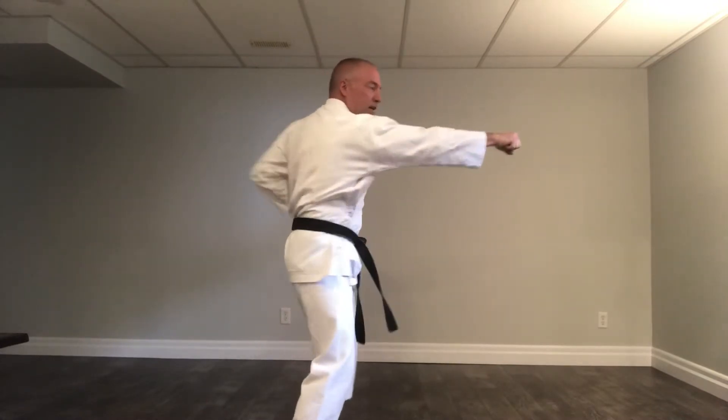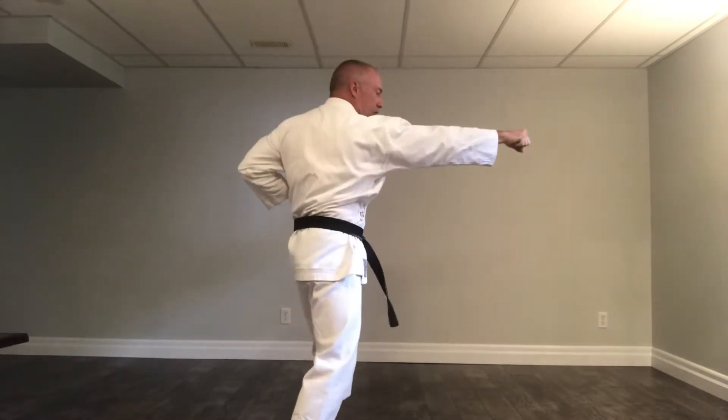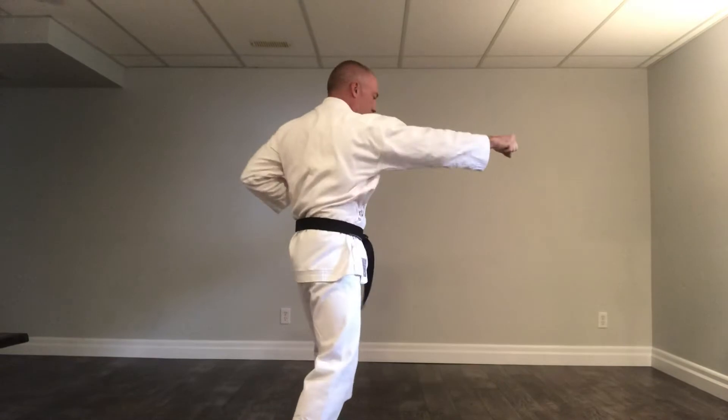We're going to stand here. Right hand out, and we're going to switch arms each time. Ichi, ni, san, shi, go — are we punching or elbow striking? Both. Okay, ready? Ichi, ni, san, shi, go, roku, shichi, hachi, ku, ju. Okay.